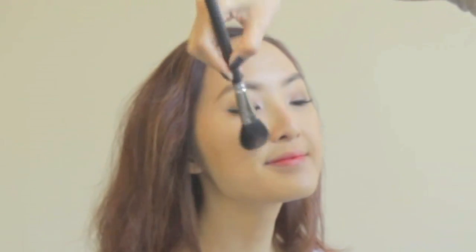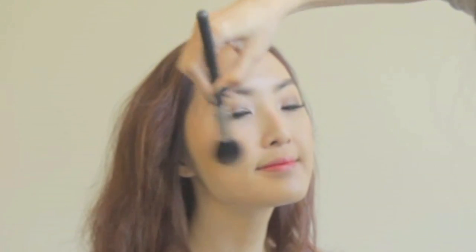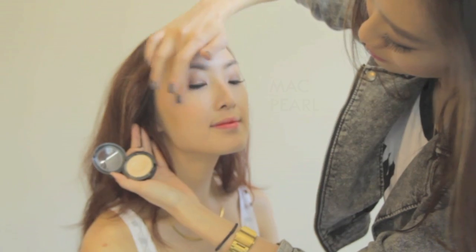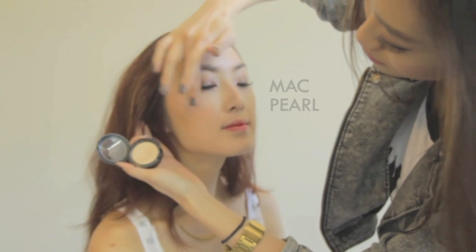I don't contour her face too much because I want this look to be youthful, fresh, and natural. She already has a nice cheekbone, so she doesn't need much contouring. I use Melba Buffer from MAC for her blush and apply MAC Pearl for highlighter to keep that nice glow.